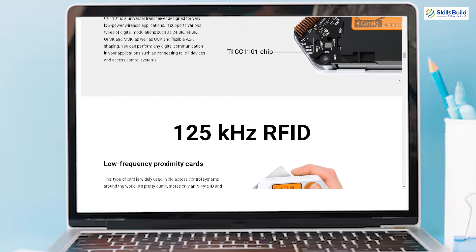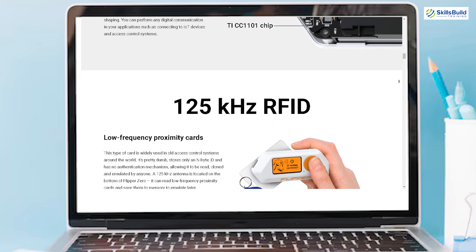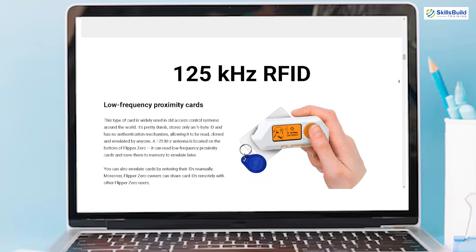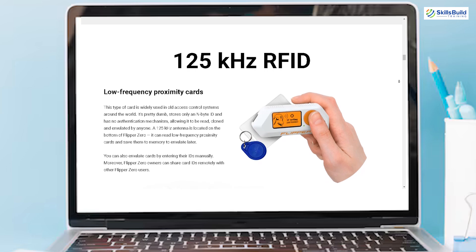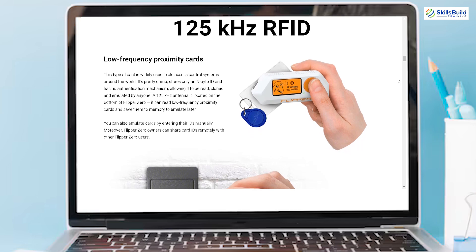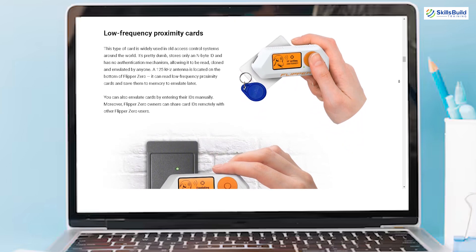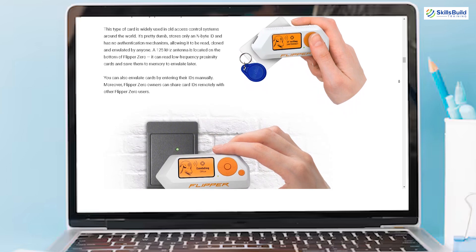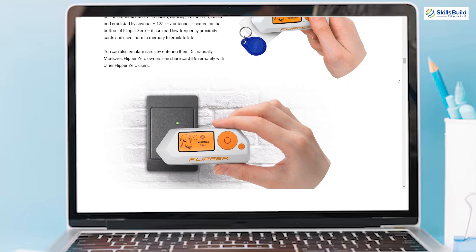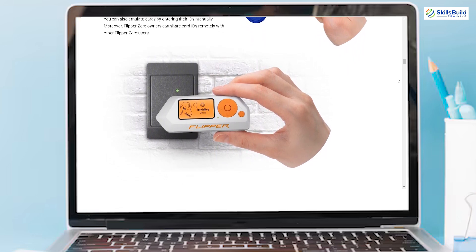Flipper Zero features a 125 kHz RFID module which can read and emulate low-frequency proximity cards. These cards, widely used in older access control systems, are relatively simple, storing only an ID without any authentication mechanism. This allows the Flipper Zero to read, clone, and emulate them easily. The antenna for this module is located at the bottom of the device, and users can share card IDs remotely with other Flipper Zero users, enhancing its collaborative potential.